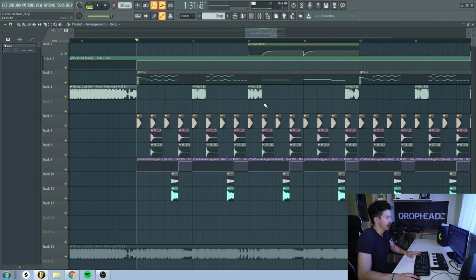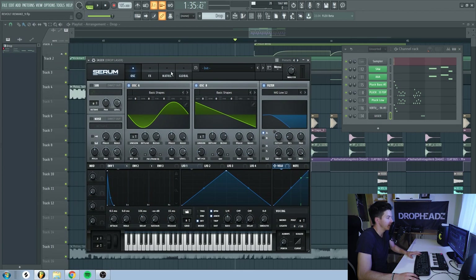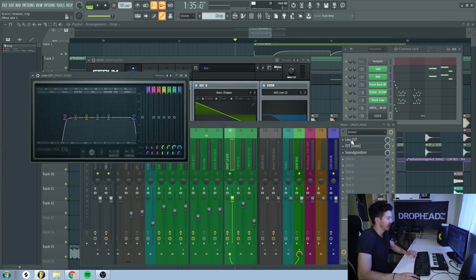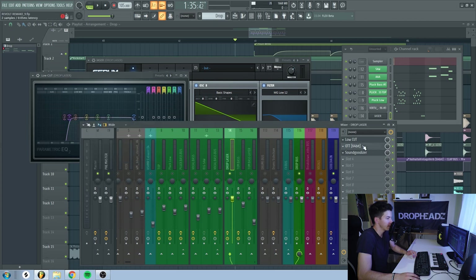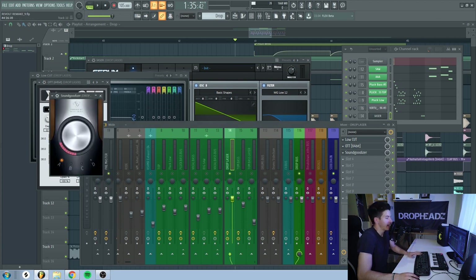Next, we have this laser sound — it's a really simple sound. I used a really short Envelope 1, a sine wave and a saw wave, and I used FM from oscillator B on oscillator A, turning the level of oscillator B all the way down. Next, a low-pass filter to remove some of the high frequencies. In the effects, I have Hyper and Dimension to make it a little bit wider, some tube distortion, and some multiband compression. In the mixer channel, I added some EQ to remove some of the low frequencies, OTT with depth at around 30%, and just a little bit of Soundgoodizer.